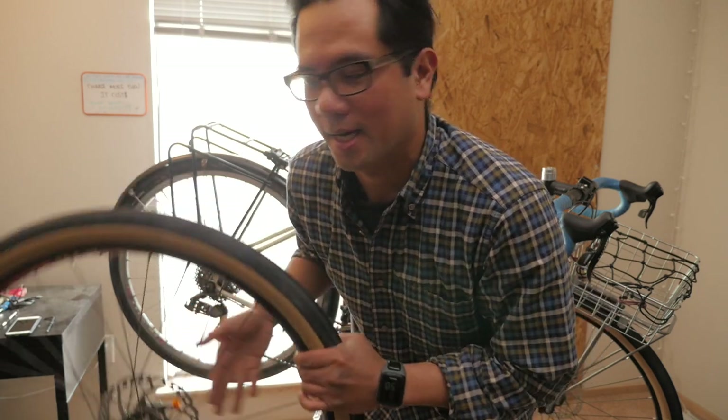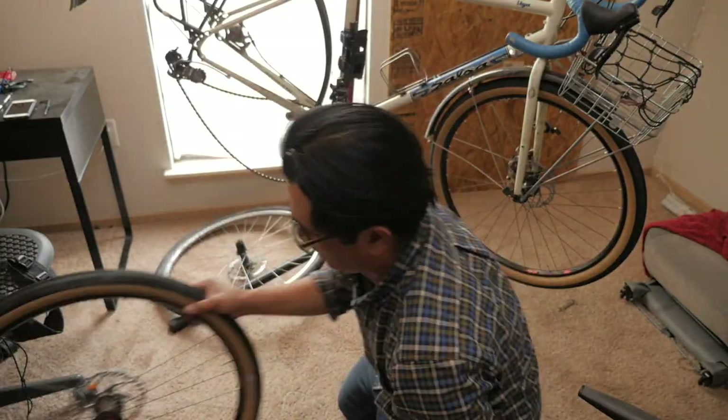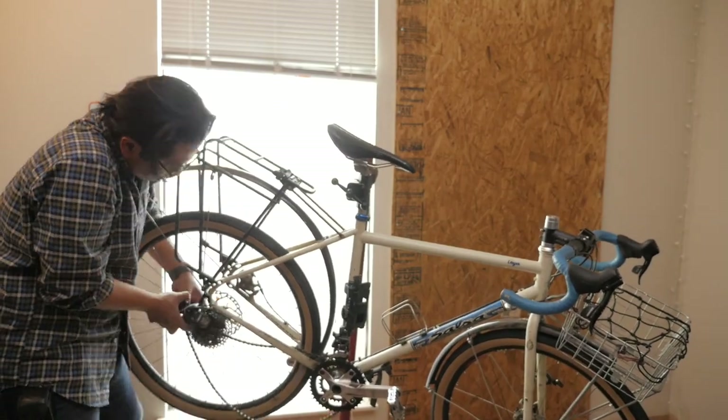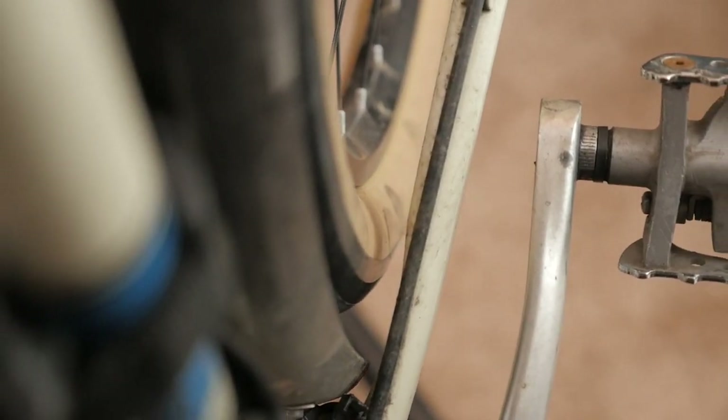I got the front wheel in — no problem. I had to do a little brake adjustment just because it was a different hub and that moved the spacing of things. Now I'm putting in the rear wheel, so you've got to remove the cassette, put on this wheel, and adjust the brakes. I've got the rear wheel in, the front wheel in, and surprisingly the 650B tires and wheels fit fine even with the fenders. Plenty of tire clearance in the fork, plenty of tire clearance here in the rear chainstay. It's looking good.